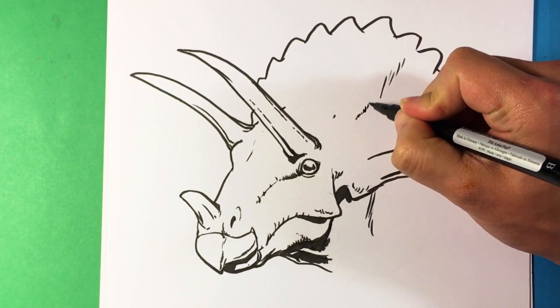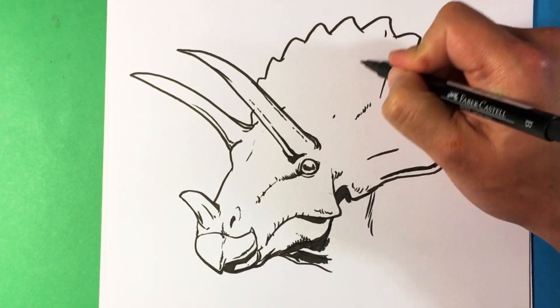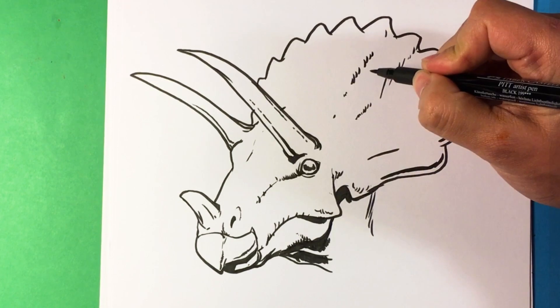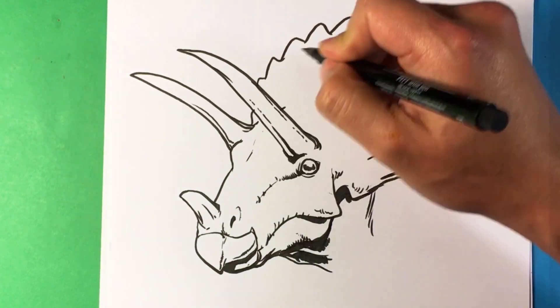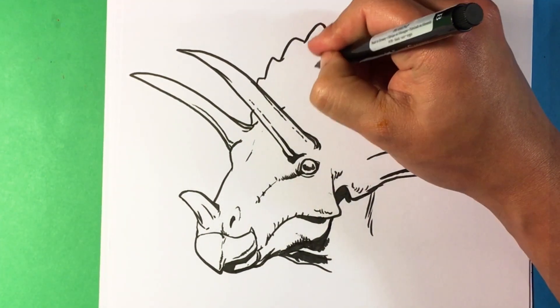I want to draw more dinosaurs on this channel — on Easy Drawings. I'm just throwing little indication swooshes here. The little check marks are just indications of form — you're not drawing the entire thing across, you're just indicating that there is that shape there.